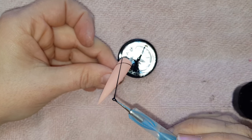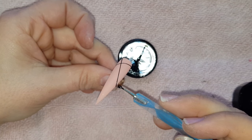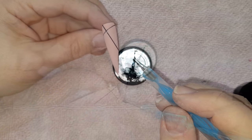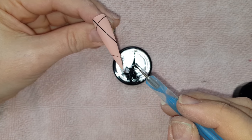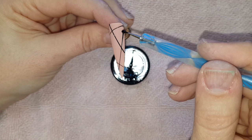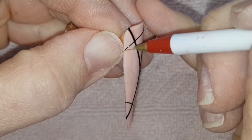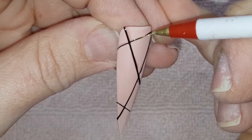With each strand I lay on the nail, I flash cured it for 10 seconds to set it in place before placing another strand over it. This prevents each strand from melting into each other. Once fully cured, I applied no-wipe top coat with a fine nail art brush just over the black lines to keep them glossy while keeping the background matte.